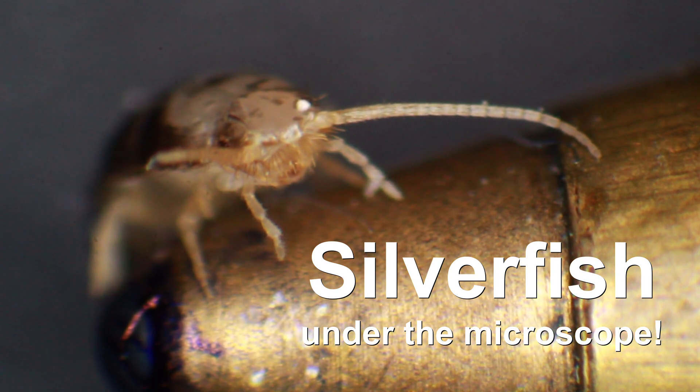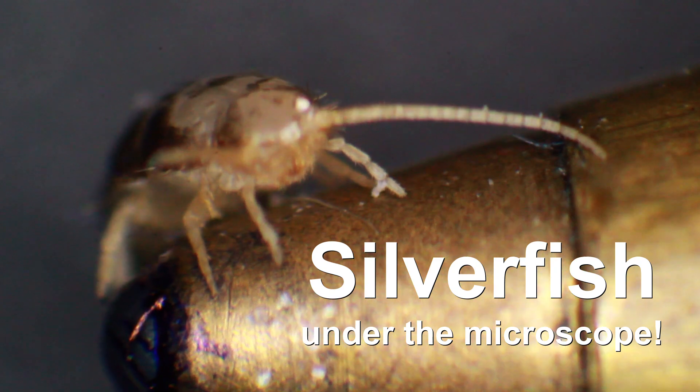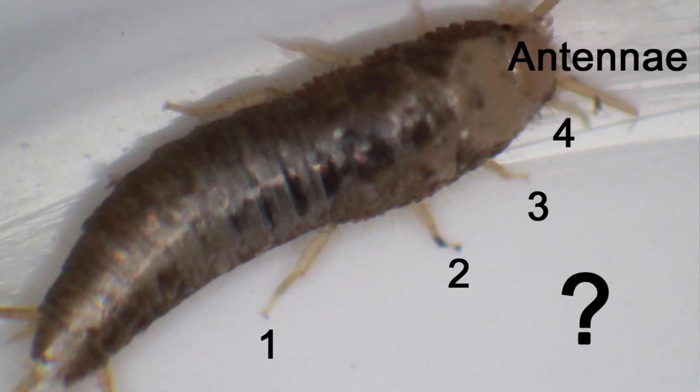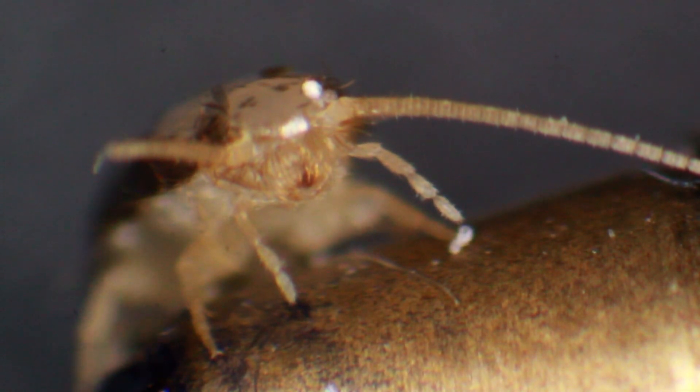Here is a silverfish sitting on a pen. It's an insect, of course - not a fish - and it's therefore supposed to have six legs. But under the microscope I counted eight, so something seems to be really wrong with this insect here. Or maybe not - we'll find out.